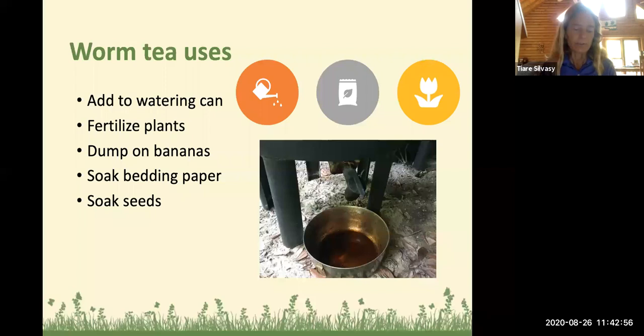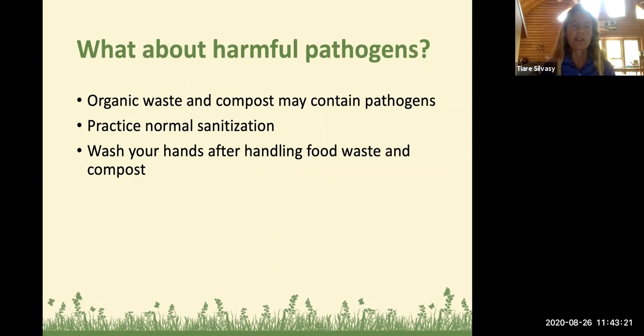Organic waste and compost may contain pathogens, so practice normal sanitation and wash your hands after handling worms, food waste, and compost — basic for even normal soil. As for how worms differ from regular composting: worms require a couple of tweaks in care. They like their food chopped up smaller; the big stuff you put in the big compost pile. They have a more restrictive diet — preferring fruits and vegetables, whereas regular compost can take more bread.